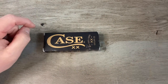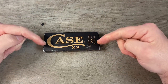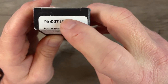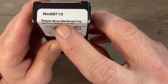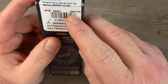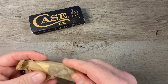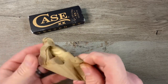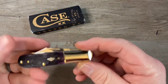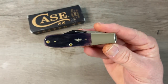We got a Marbles Barlow in that box. I got a Rough Rider Barlow, but that's not what I want to look at today. I've been waiting for this one from Case. We got the 9713 Purple Bone Barnboard Jig Barlow. Manufactured date 9723. Comes wrapped in this acid-free paper. And there we go — that is the Purple Barnboard Barlow.